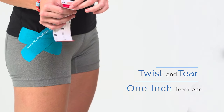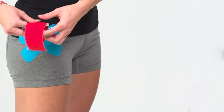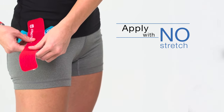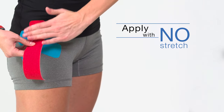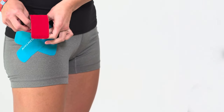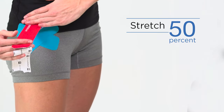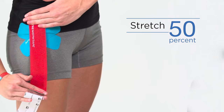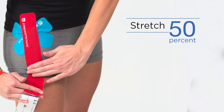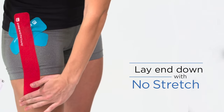Twist and tear the backing paper about an inch from the end to create a base. Remove the paper at the base and apply just above the X. Remove the backing paper until you have about an inch left to hold. Stretch the tape to 50% and apply along the leg. Remove backing paper and lay the end down with no stretch.